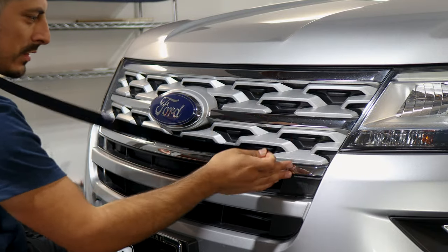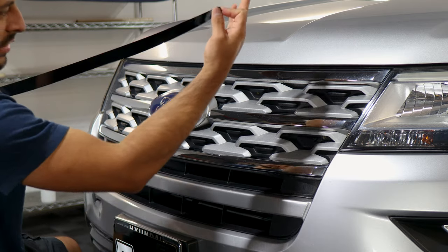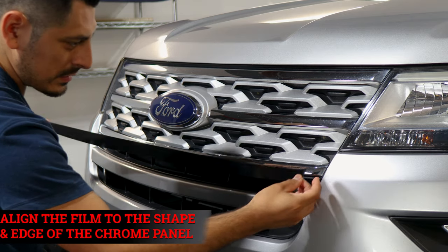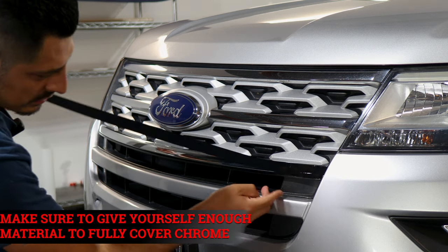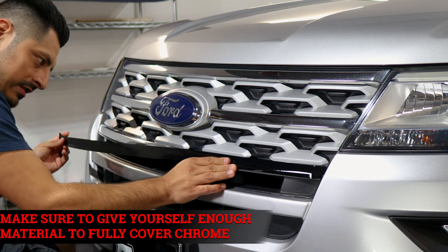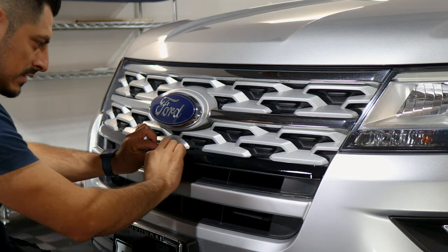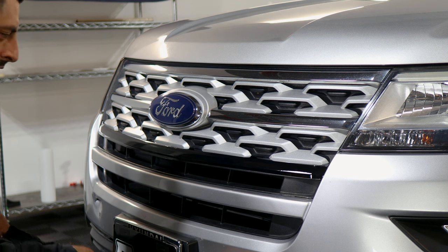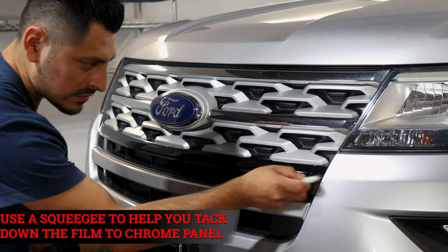For this installation there's no real requirement of where to start, but we're going to start from the bottom and work our way up. For the bottom piece, make sure you align it to this edge first and make sure you have enough material to cover the chrome underneath. Just follow the design until you reach the other end. Once you have it in place, the next step is tacking down the film — grab your squeegee and tack the film down to the panel.